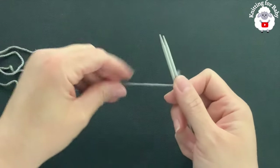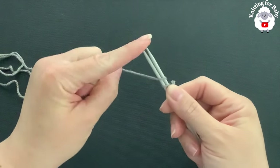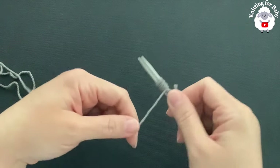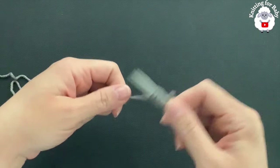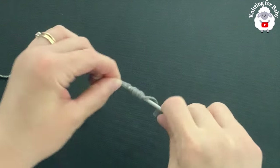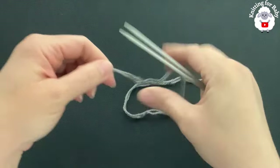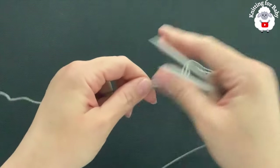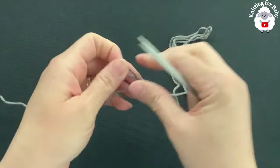The first thing we need to do is cast on our stitches using the long tail cast on. To do this we first need to measure the yarn. I'm going to wrap the yarn around both needles 20 times to measure enough for about 20 stitches. We're going to cast on a total of 64 stitches, so I'll double the yarn up multiple times until I have enough for about 80 stitches.